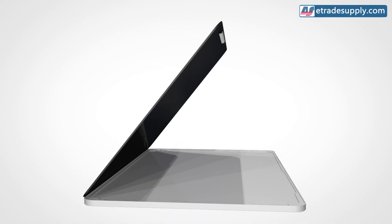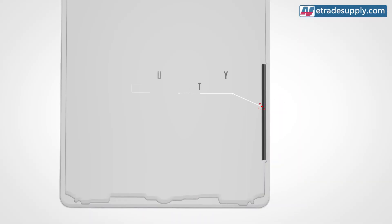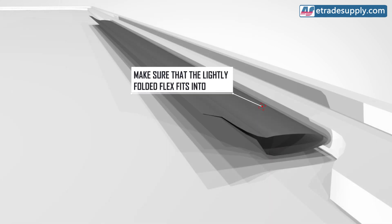When installing the digitizer, make sure that the lightly folded flex fits into its slot located on the border of the motherboard. Otherwise, the digitizer flex will get flattened and damaged.